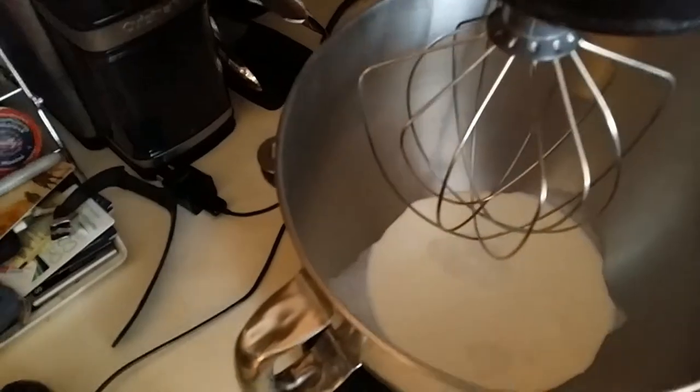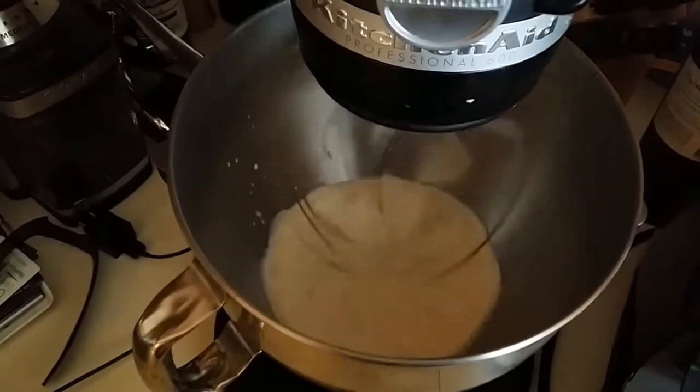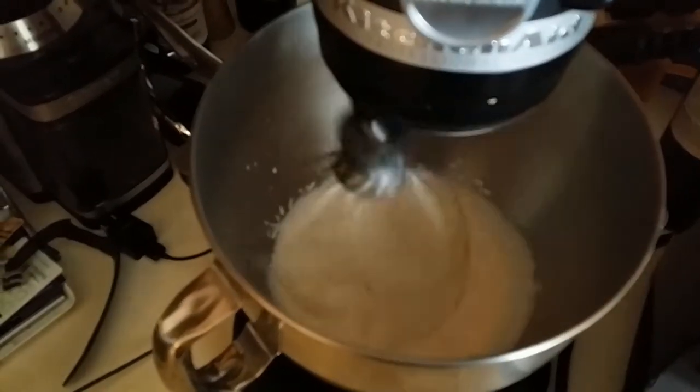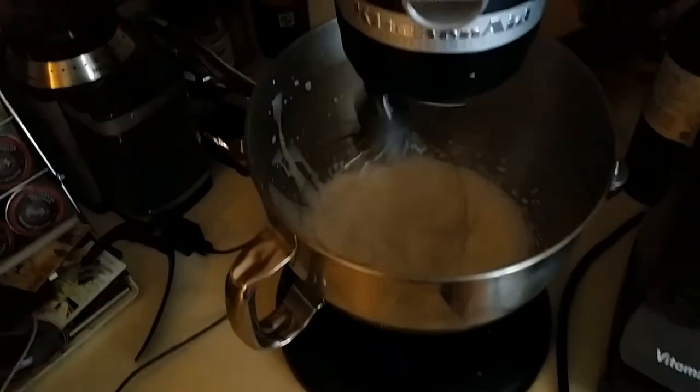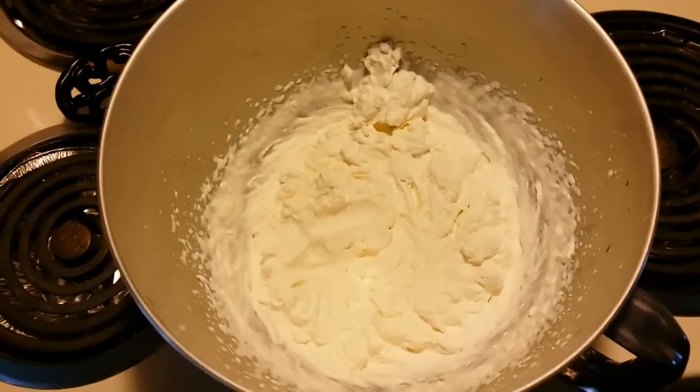We're going to need two tablespoons of sugar, one cup of heavy cream, one half teaspoon of vanilla, and one tablespoon of cognac. Turn on the mixer and start it rolling. Now you've got to make sure that your cream is cold for it to whip properly. Our whipped cream is done whipping.